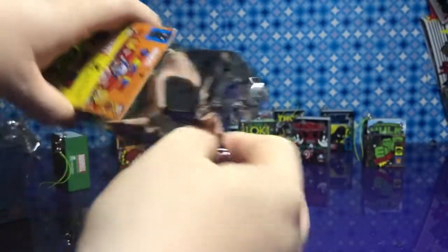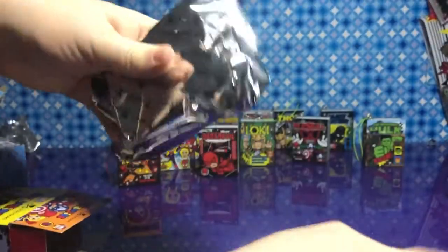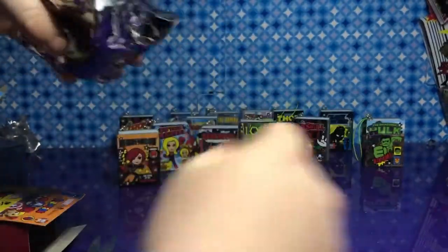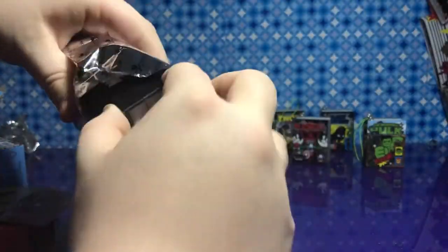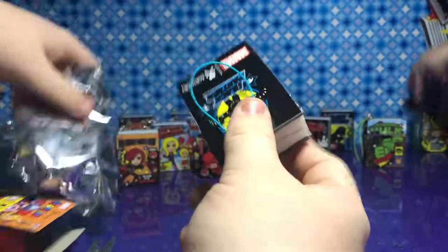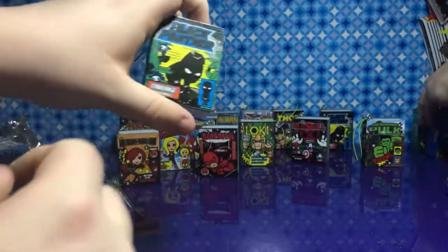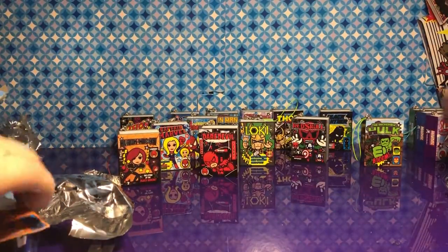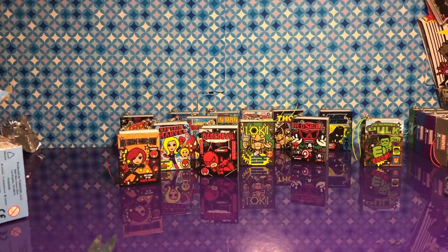I didn't think we'd have to open the whole case, but definitely looks that way. I thought Groot would pop out sometime soon. This one must be him, I think. Nope — Black Panther. Let's put our extras right here.